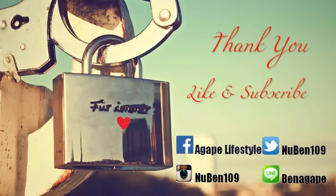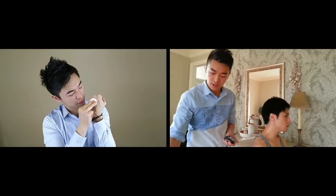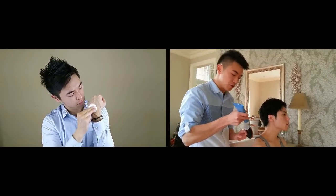Thank you for watching — like and subscribe. Let me know if you have any questions and contact me through social media. Check out my other videos so that I can teach you how to use other products as well.